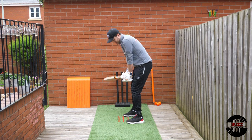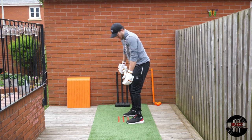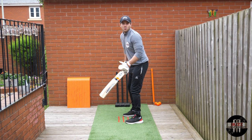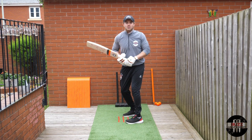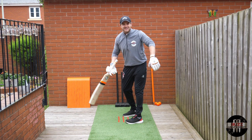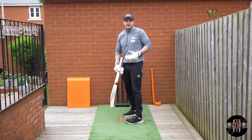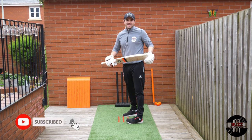If you prefer staying a little bit square at the crease, that's absolutely fine, as long as your hips and shoulders are roughly on the same angle as your toes and feet. What I don't like to see is batters with a crossed-off feet position and then opening up with their shoulders, because that creates different lines and your bat path can go down the wrong line or become inconsistent when attacking the ball.